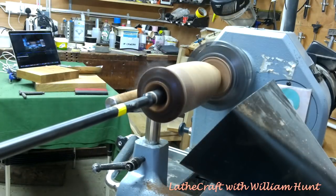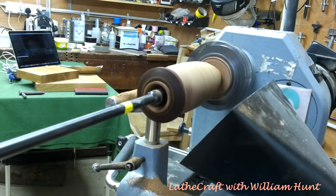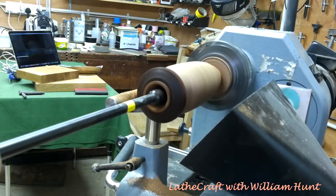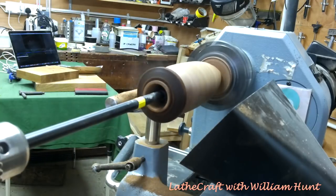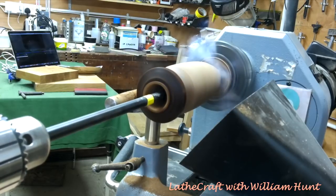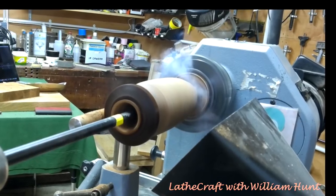In a couple of seconds you'll notice a puff of smoke and steam coming through the side of the piece as I approach the maximum intended depth of the cut. Rather than indicating a problem with wall thickness, it's just a case that the wood is very porous, and re-stabilization should fix this.